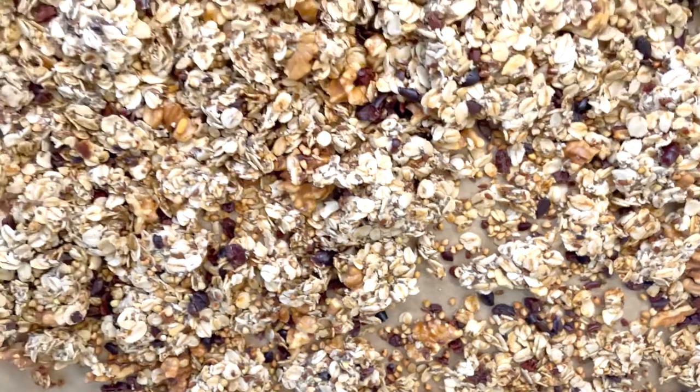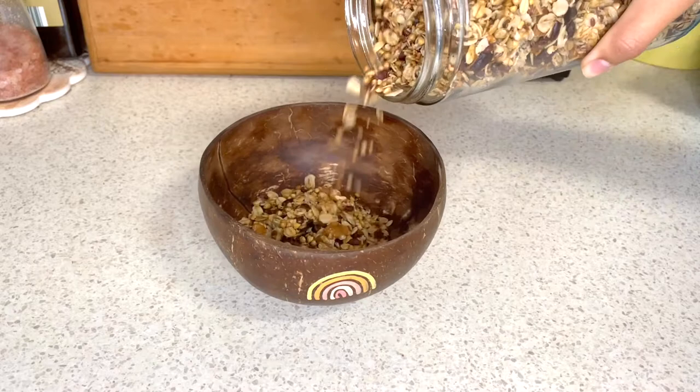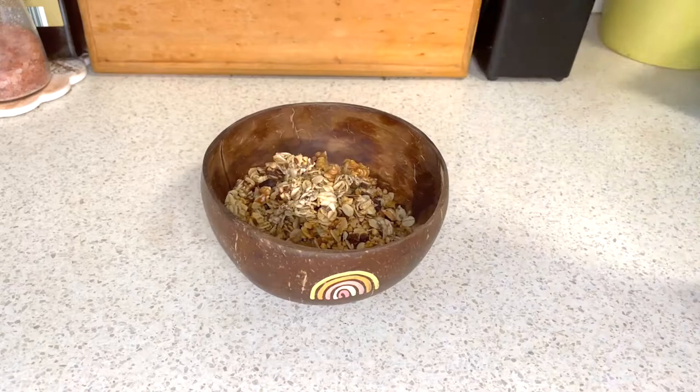When it comes out of the oven, let it sit to cool and it should have formed clusters like this. Add your granola on top of smoothies or use it as a breakfast cereal like I did here — I topped it with frozen berries and some oat milk and enjoyed it in the sun.